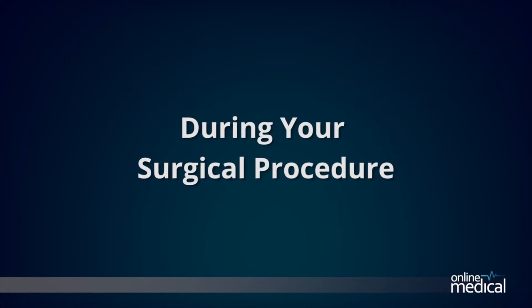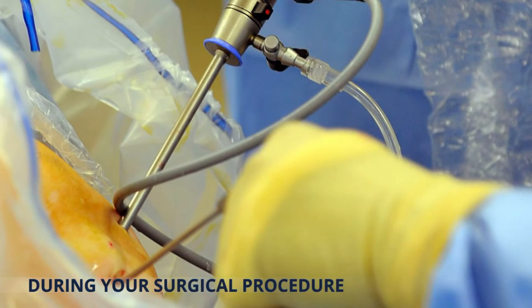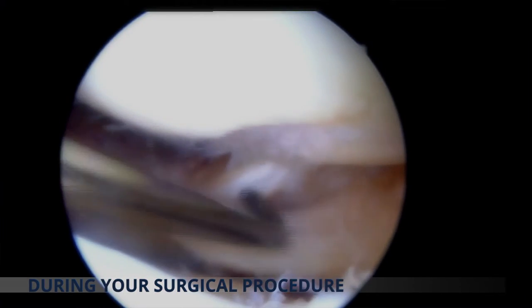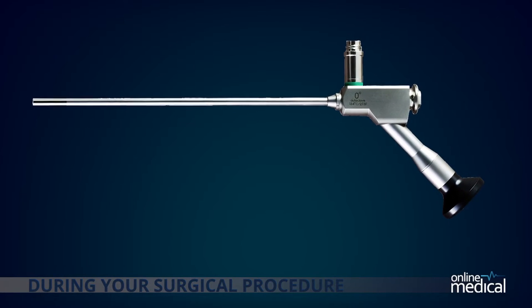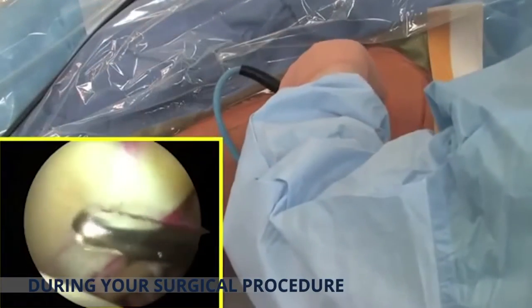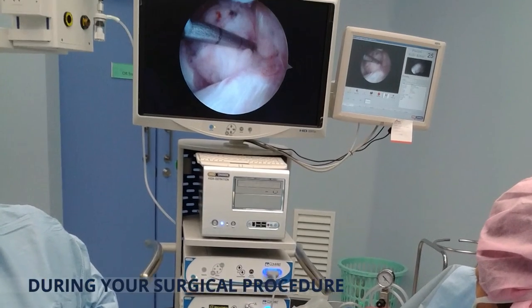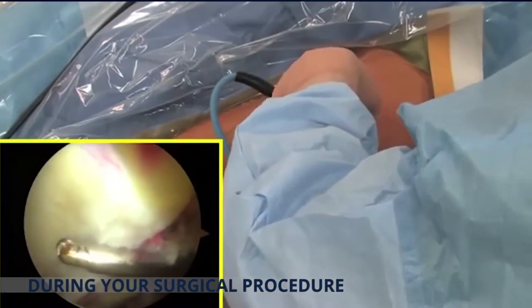During your procedure, an arthroscope will be inserted into your joint to assess and repair the damage. Even though the arthroscope and other surgical instruments used are very small — typically only three to four millimeters in diameter — the high-definition camera built into the arthroscope displays a high-quality image on a large screen, allowing the surgeon to see every part of the joint, assess the type and amount of injury, and correct or repair the problem as needed.